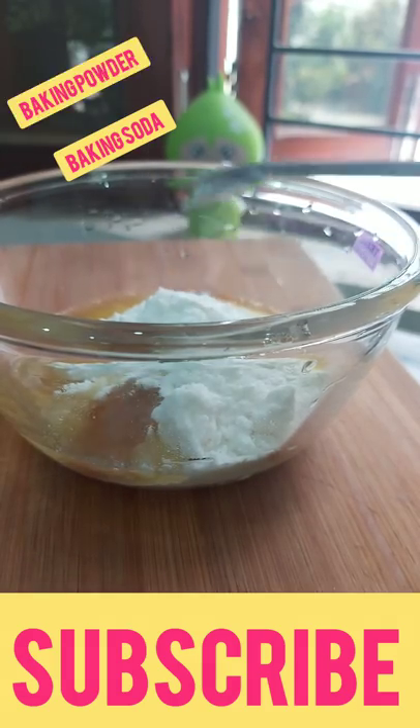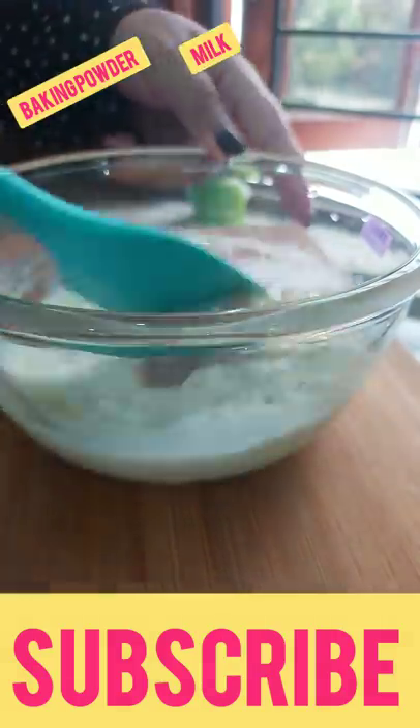A little teal, vanilla essence, a little bit of cheese, baking soda, baking powder, milk and everything.